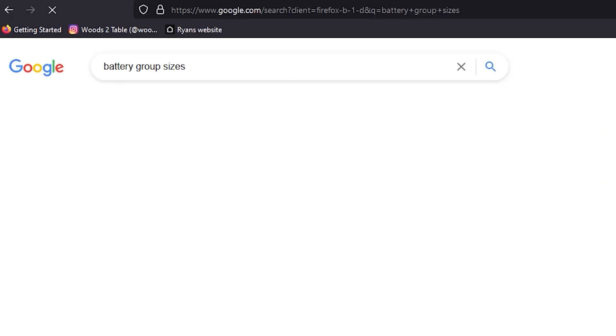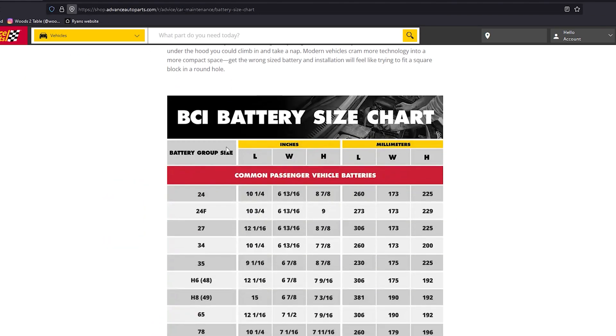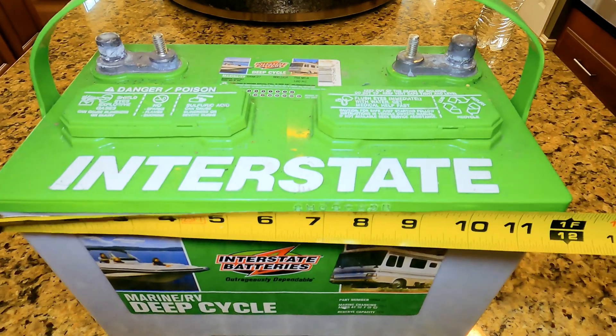Let's talk about some things you need to know and mistakes to avoid. Get the right size battery — batteries come in group sizes. There are charts all over the place online that help you see what group number equates to your dimensions for your battery. I'm replacing a group 27 battery and I want to reuse that battery tray. I think I've got enough space to fit two 27s, so that's what I'm going to go back with.